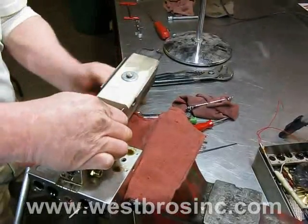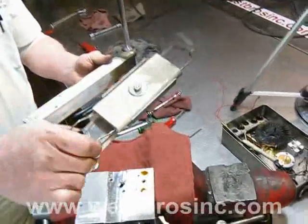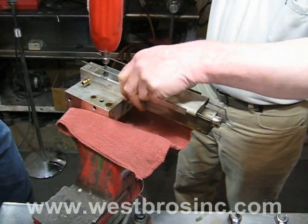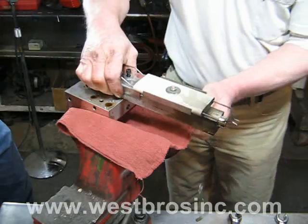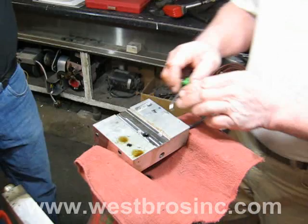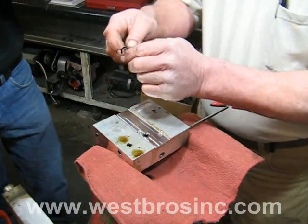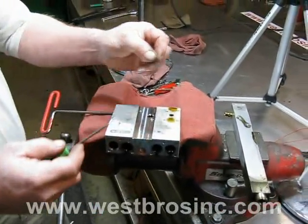Remove the electrode assembly and separate the air preheater from the oil preheater. Here is another view. Remove the o-rings from between the air preheater and the oil preheater, and another view is shown.